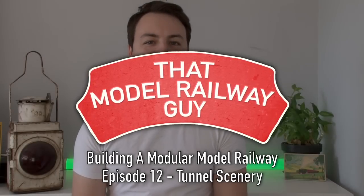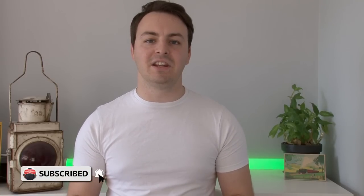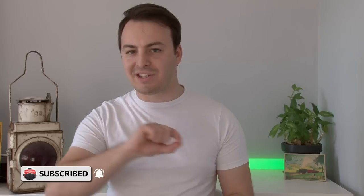Hello everyone, welcome back to my channel That Model Railway Guy, and welcome to another layout update from the modular model railway. A few months back I made a video where I made a tunnel for the layout, and I made quite a lot of progress — I managed to get the entire main structure of the tunnel complete, but I never got around to doing any scenery. Well today all that changes. I'm going to use a mixture of tried and tested techniques and also some new stuff to finally complete the scenery on this module. Let's get straight to it.